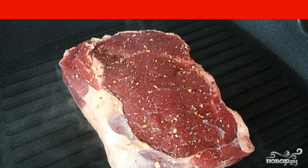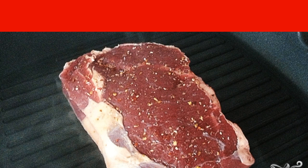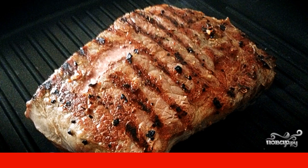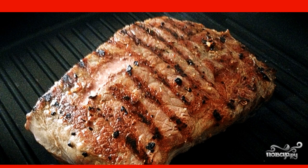Then preheat the grill pan and pour a little olive oil on it. Fry the steak on maximum heat for a few minutes. Turn the meat to the other side and fry again on maximum heat for a few minutes.